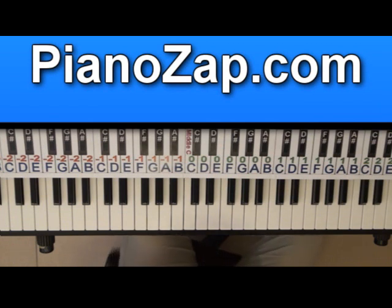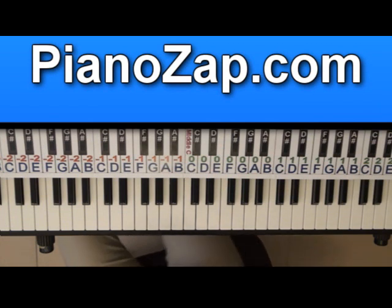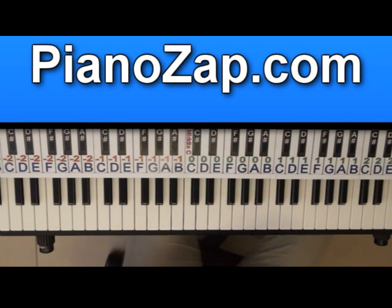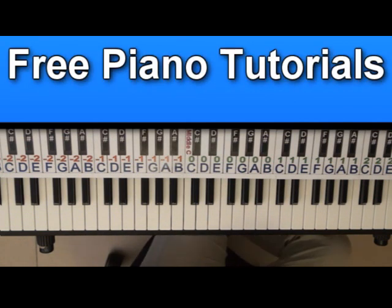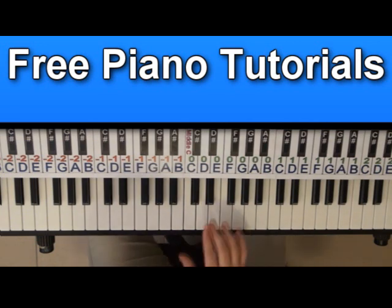Hi, today I'm going to show you how to play Give Your Heart A Break by Demi Lovato. I'll play each part at a normal speed and then I'll slow it down so you'll be able to see what I'm playing and follow it. Let's start with the intro.